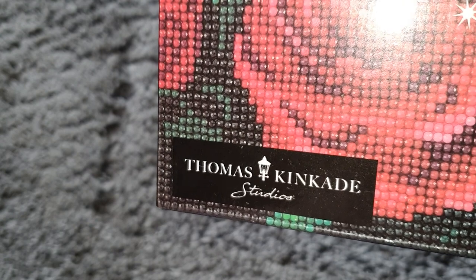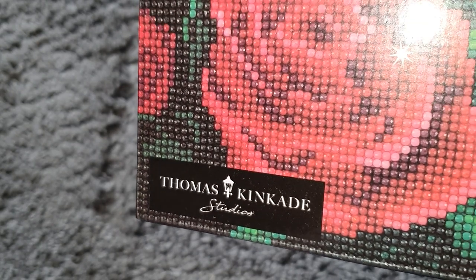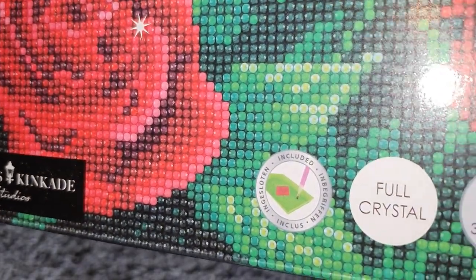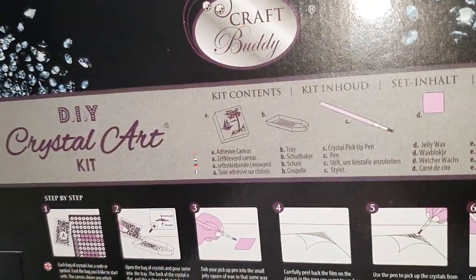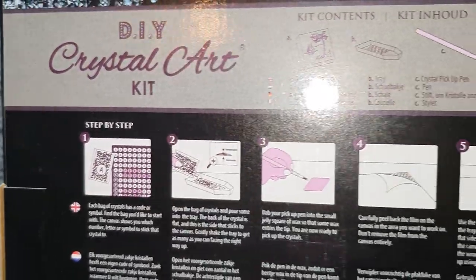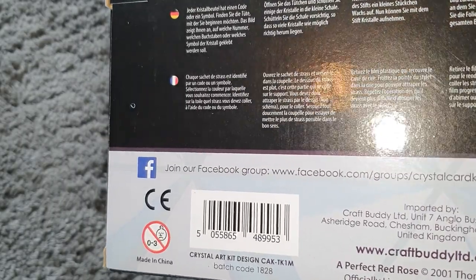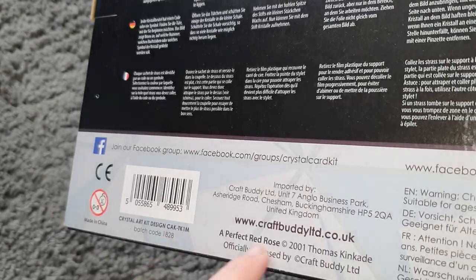This is from the Thomas Kincaid Studios collection, which is amazing — I'm so happy they sent me one of these! When they contacted me I did mention I loved their Thomas Kincaid collection, but I didn't expect them to send me one, so thank you so much. On the back it lists the kit contents very clearly, gives step-by-step instructions in different languages with picture illustrations, their Facebook group, address confirming they're based in the UK, their website, and notes that this image is licensed with Thomas Kincaid.